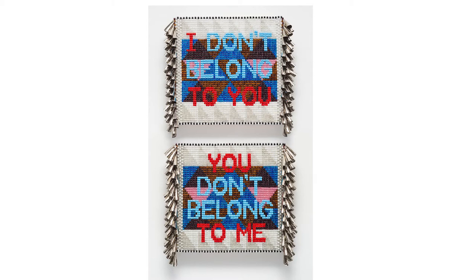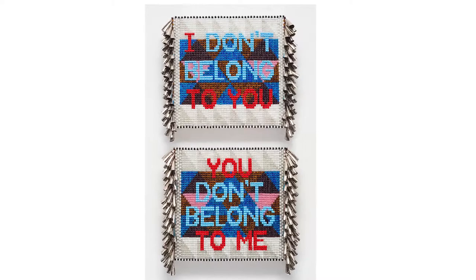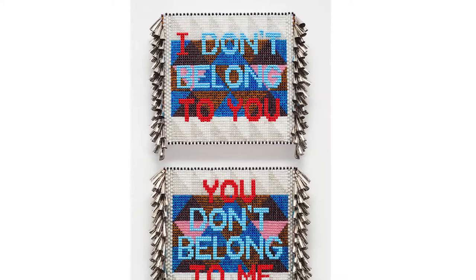Growing up outside his own culture has played a large role in the concepts behind Gibson's art and caused him to face feelings of anger over not belonging. In 'I Don't Belong to You, You Don't Belong to Me,' Gibson combines the idea of what being Native American means to him. He includes words from the lyrics of George Michael's 'Freedom 90,' a song about finding one's voice while rejecting the judgments of others.